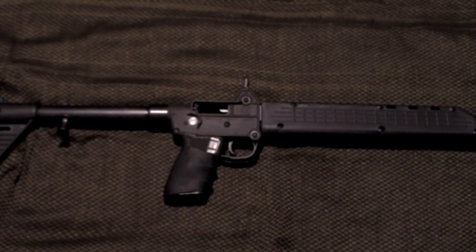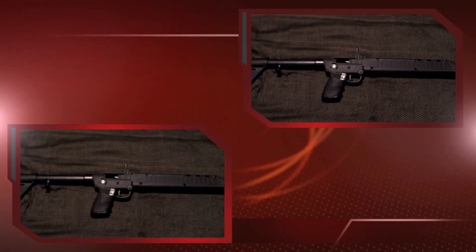Kel-Tec makes several different versions that take different types of magazines. This particular one takes a Glock magazine and it's 40 caliber, so you can use traditional full-size Glock magazines or you could get one of the 30-round Glock magazines.